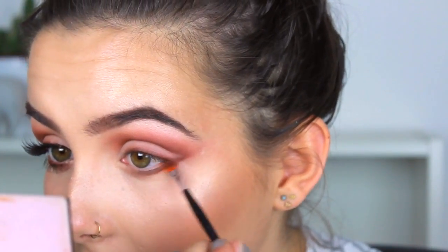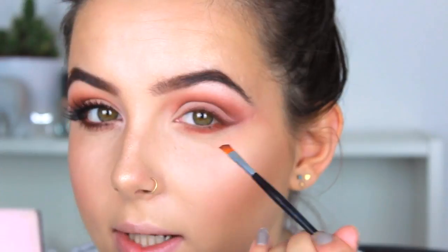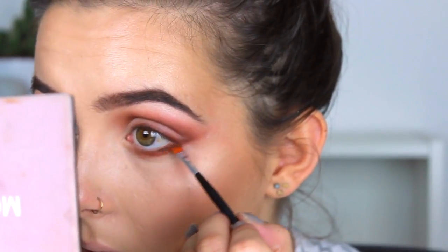Taking a dense fluffy Real Techniques brush, I'm going into Burnt Orange again and running that under the lash line. Then going in with the angle brush, I'm taking Real Gar and putting that on the outer corner, running it in a bit. Then Cypress Umber right close to the lash line, and taking the E17 to fluff it all together.